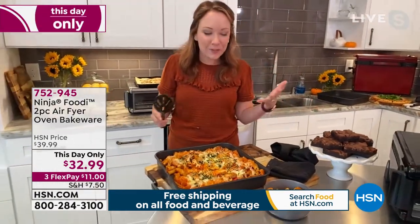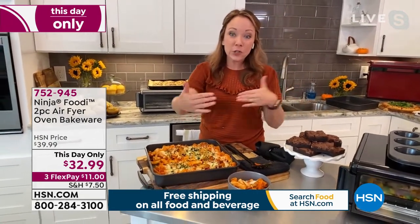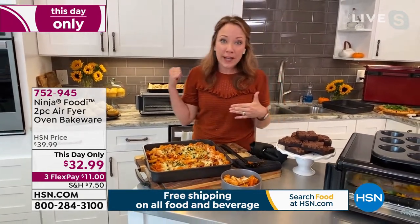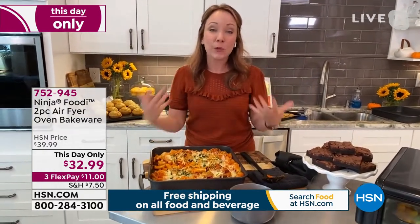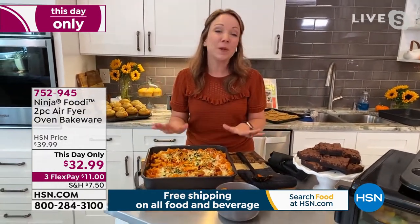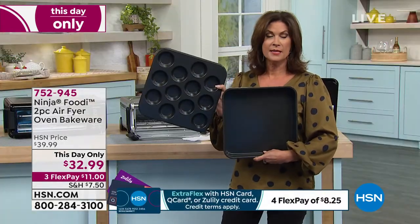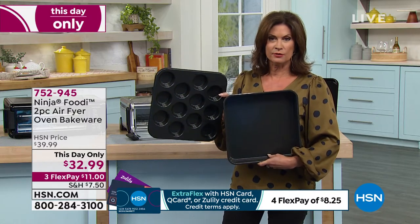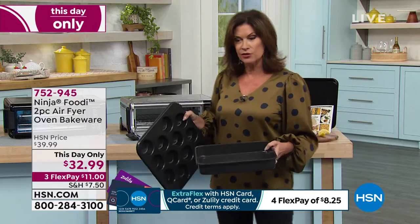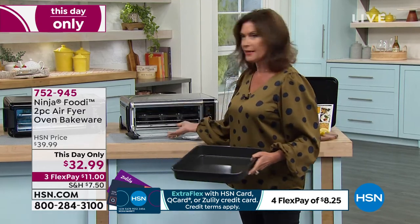My favorite thing about it is that it's square — most casserole dishes are more rectangular and smaller. Some of my ceramic casserole dishes are about half this size, so I like that extra capacity. It will feed up to 14 people, especially for the holidays. If it's time to update those pans, these are great. Even if you're just going to use them in a traditional oven, yes, they will totally work there too, but specifically in terms of size they will fit perfectly right back into that Ninja air fryer oven.